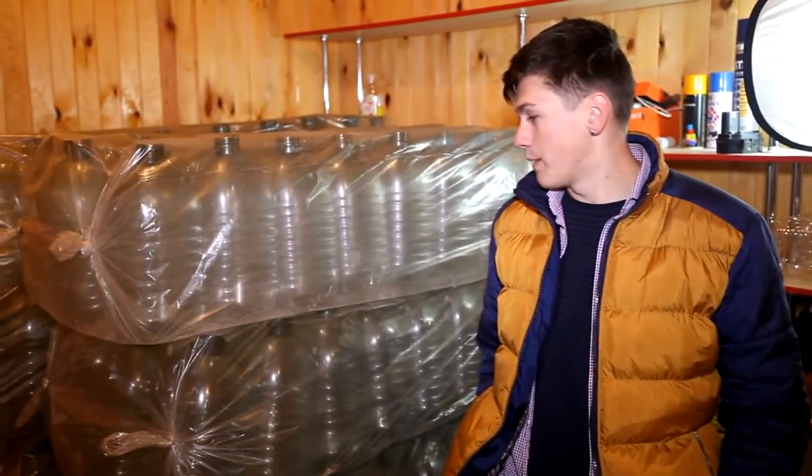So, guys, here is our building materials. These are bottles of 5 liters each, so it is around 1800 liters in total, which is 360 bottles. And now we are going to build a house.